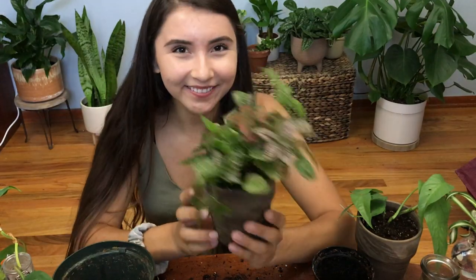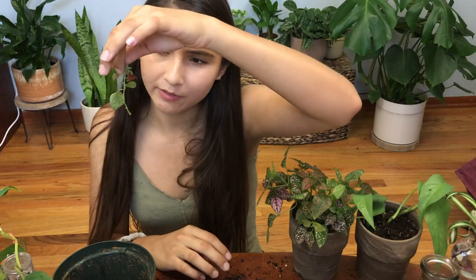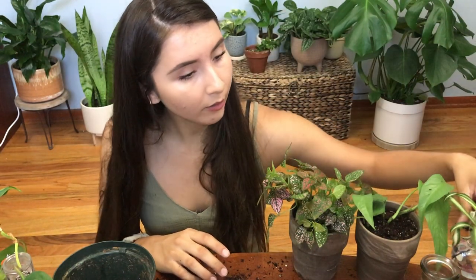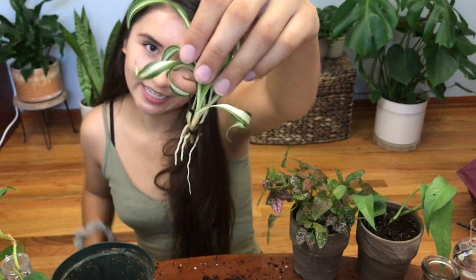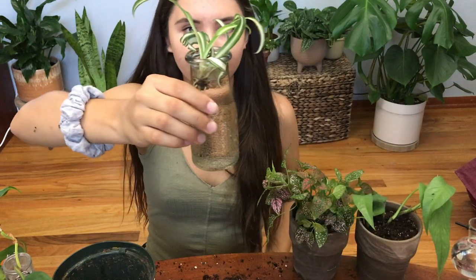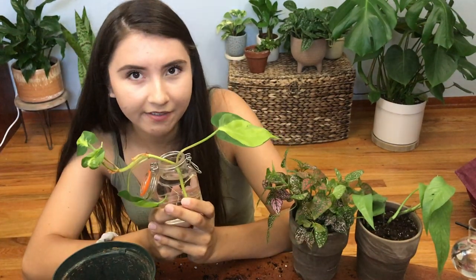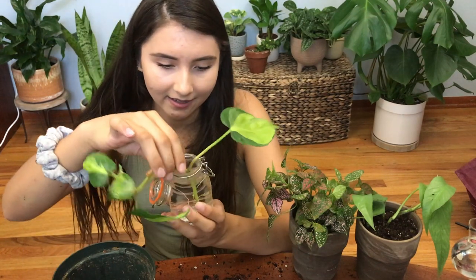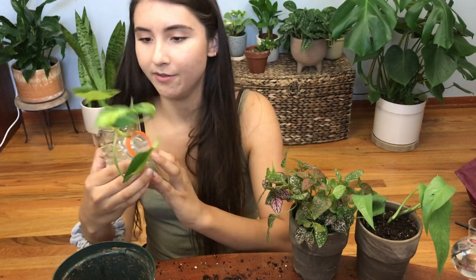Here's my beautiful, completely misshapen, bushy, and full polka dot plant — I love how this turned out! Oh she's so wonky and cute. I forgot one cutting, but it doesn't really have any roots so we'll put it back. Here's my spider plant that I water propagated — it's doing great. These water propagate so quickly, so I'm going to pot it now because its roots are going to get thick.